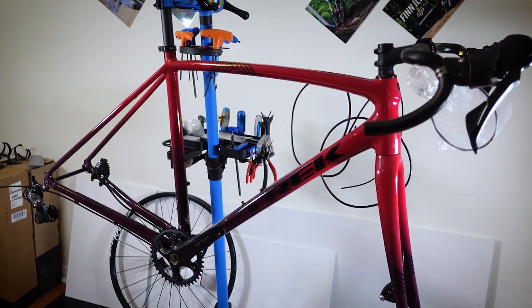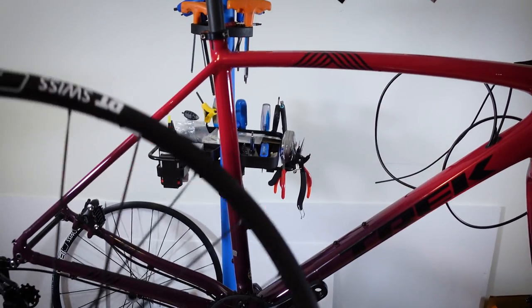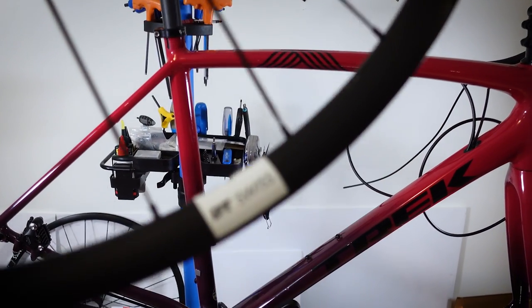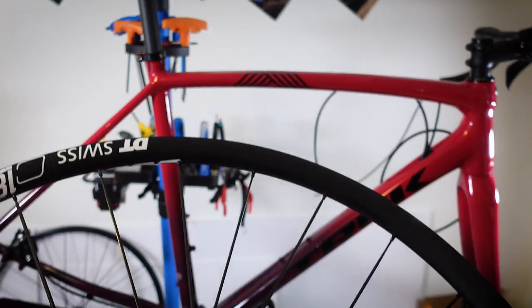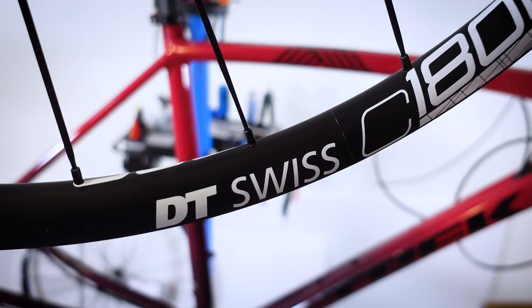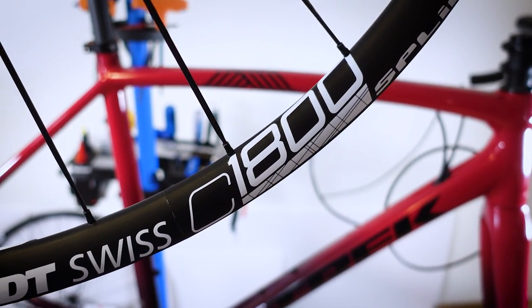Hey everybody, how's it going? Looks like no matter the bike that I'm building, when it comes to wheels I'm always going back to DT Swiss as their wheels are good bang for the buck. This time I am building a cross or gravel bike and I chose to go with the DT Swiss C1800 wheels. Let's take a closer look at them!